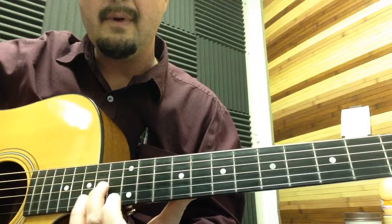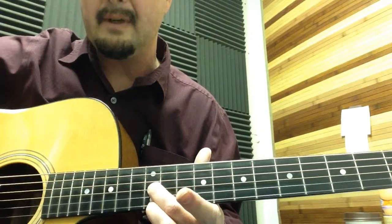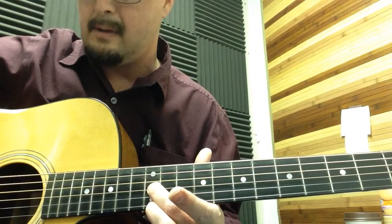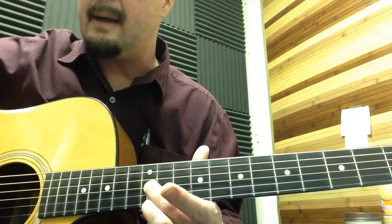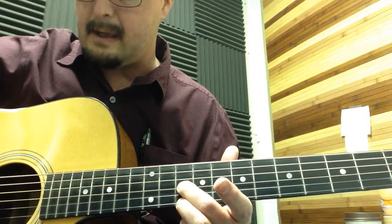Then you move the middle finger to the 12th fret, with the ring finger on the bottom string at the 12th fret. Do the same strings — fourth, third, first, third — remember: down, down, up, up. Then to the 10th fret: down, down, up, up.